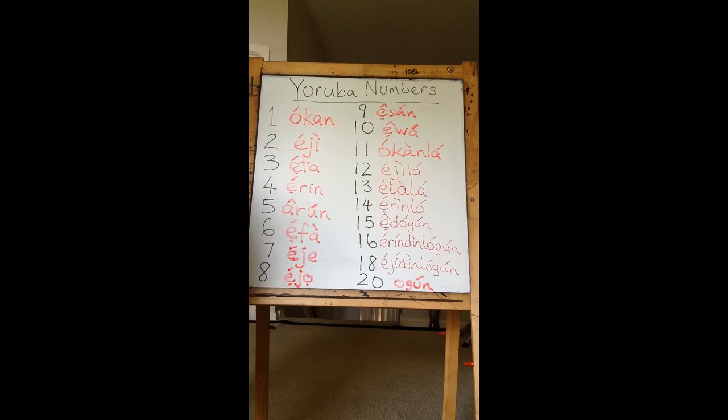So one is Okon. Two is Eji. Three is Eta. Four is Erin. Five is Aron. Six is Erfa. Notice that in some cases we have the 'Er' sound, like in Eta, Erin, Erfa, and in some cases it's just 'a' as in Eji. Seven is Eje.